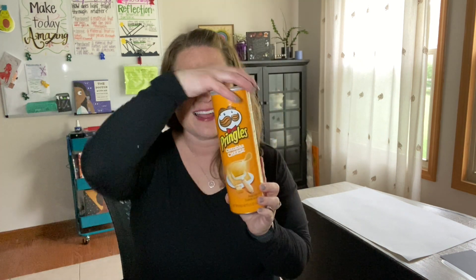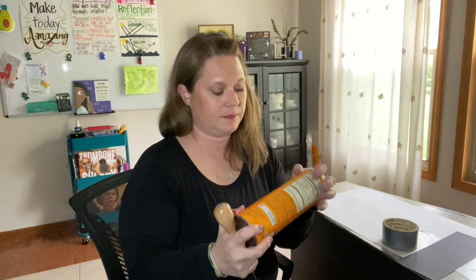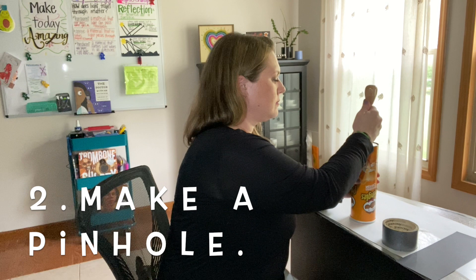First you're going to need to get your Pringles container empty. Eat those chips and then dust it out to make sure there are no traces of Pringles left. Next, use your nail and hammer to make a tiny hole the size of a pin on the metal part of the Pringles container. Make sure you put it in the center.